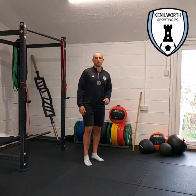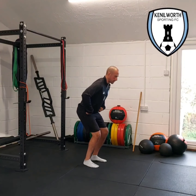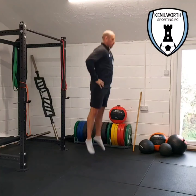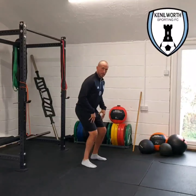Next we've got a counter movement jump. Hands go on hips, and then we're just going to push the hips back slightly, bend the knees, and then try to get into that straight shape and go as high as we can. We want to make sure every time we jump that we land in that safe position.